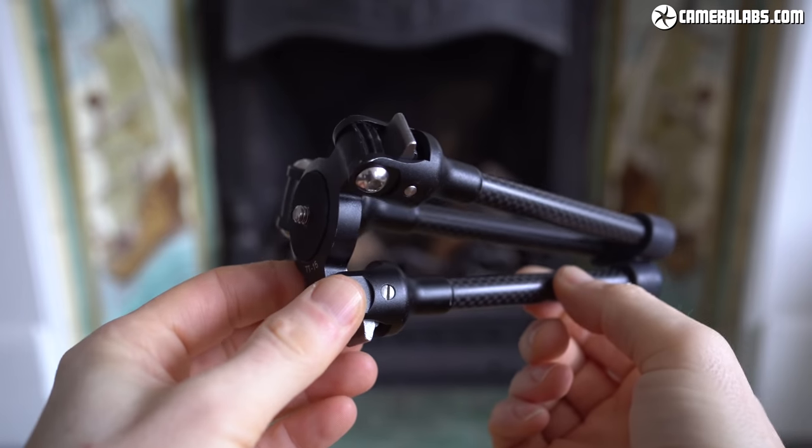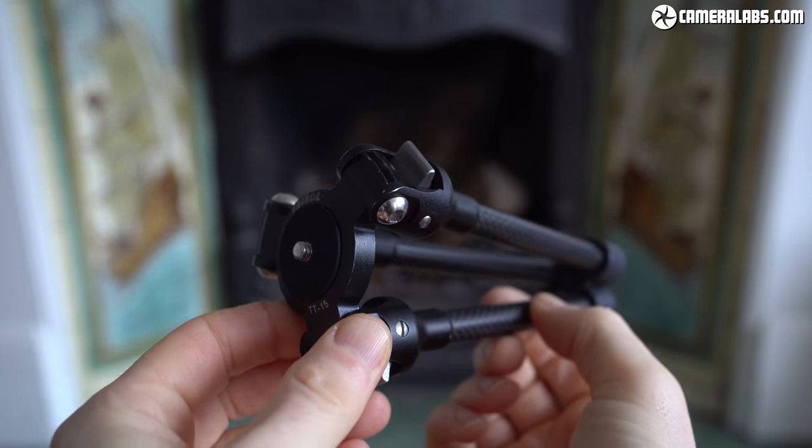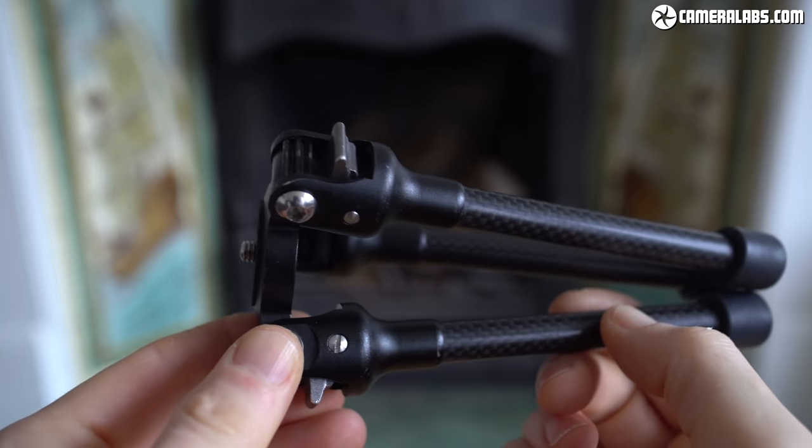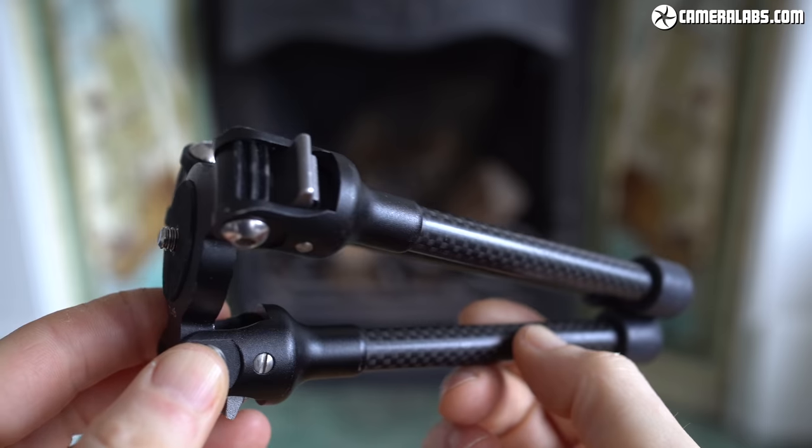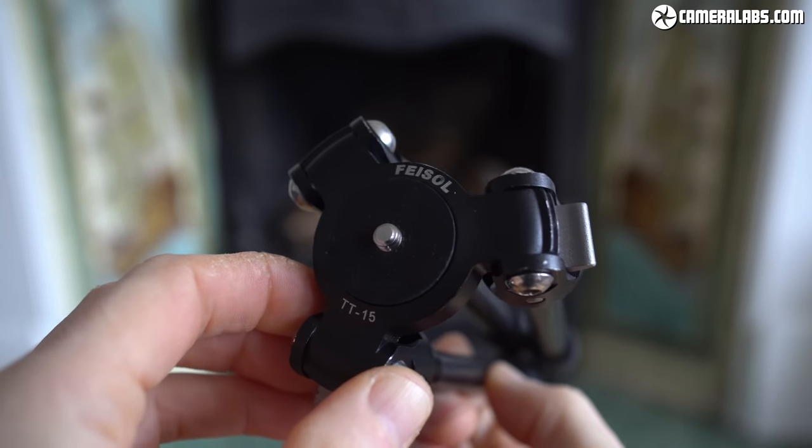Hi, I'm Gordon from CameraLabs and this is the Feizal TT15 Mk2 — not just the best tabletop tripod I've tested, but my favourite tripod of any size. In this video I'll show you how it could change the way you support your camera.